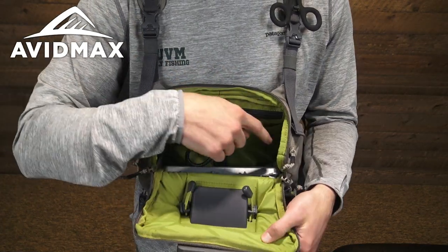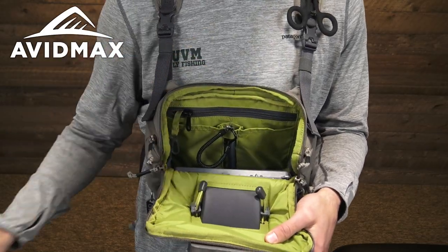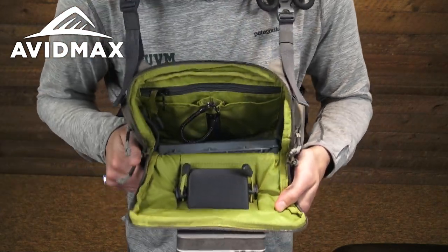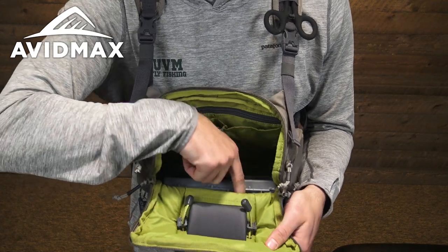Around the perimeter we have a few more bungee pockets. The smaller ones on the side are perfect for a smaller tool like a nail knot tool, and you can stuff a whole bunch of indicators in there as well. The largest bungee pocket is really the perfect size for most medium-sized fly boxes.